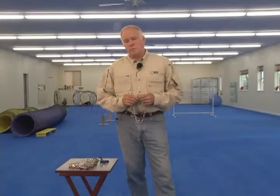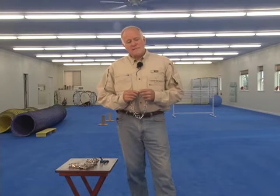My name is Ed Frawley. I own Leerburg Video. We sell a lot of prong collars — we sell a lot of quick-release prong collars. This video is about the reason I decided to no longer sell quick-release prong collars. The reason I decided to stop selling them is because I think they're a dangerous product.